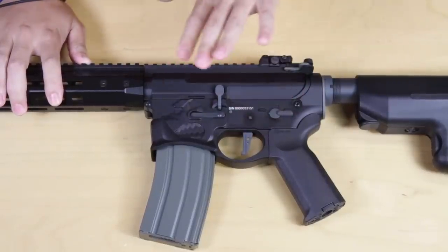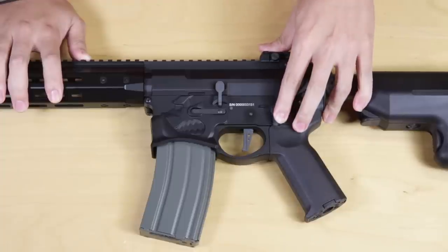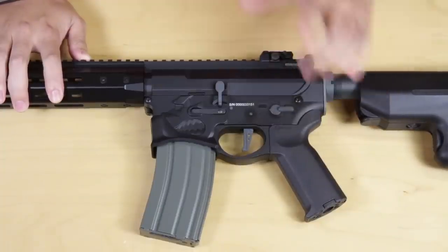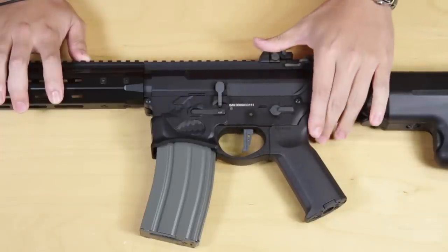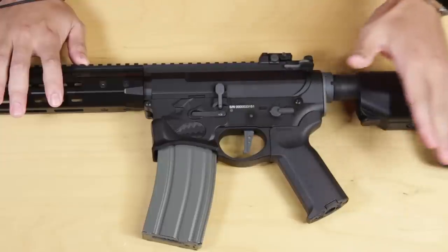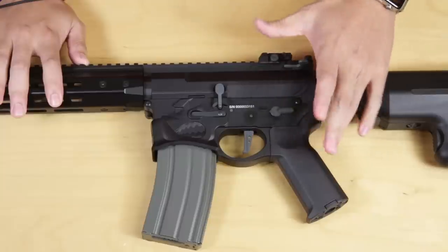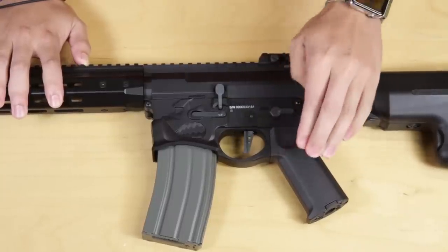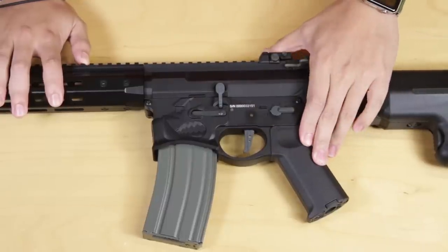The gun is not ambidextrous like the previous one, so the selector is sadly only on one side. However, it does come with a very nice flat-face trigger. Moving to the pistol grip — not a fan of the angles on this grip, like the previous one, but it seems to be less angular, so it'll be more comfortable to hold. It is a little slick though, so if you've got sweaty palms make sure you have gloves on so it doesn't slip out of your hands.